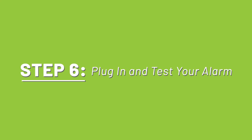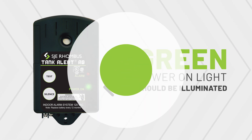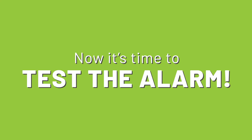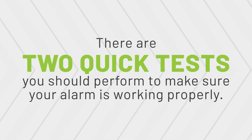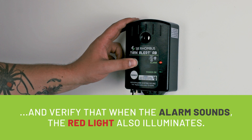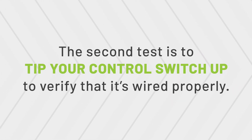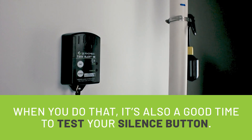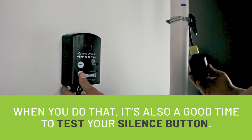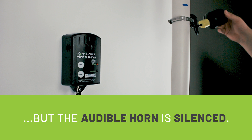Step 6: Plug in and test your alarm. Plug in the power cord — the green power-on light should be illuminated. Now it's time to test the alarm. There are two quick tests to perform: first, push the test switch button and verify that when the alarm sounds, the red light also illuminates. The second test is to tip your control switch up to verify that it's wired properly. This is also a good time to test your silence button.